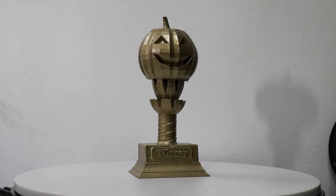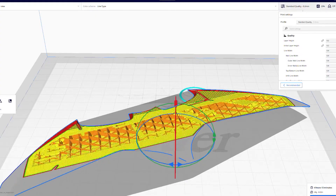Today we have day 14 of 31 days of Halloween themed prints. In order for me to receive this Halloween themed trophy, I have to find a design, slice it, print it, film it, edit it, and upload it on a daily basis here on the channel.